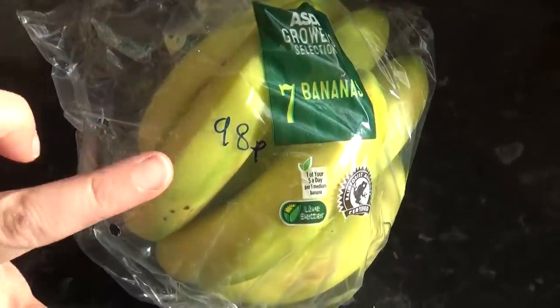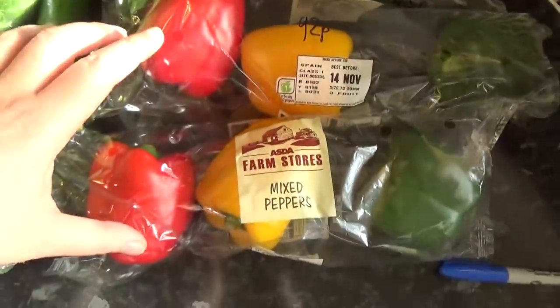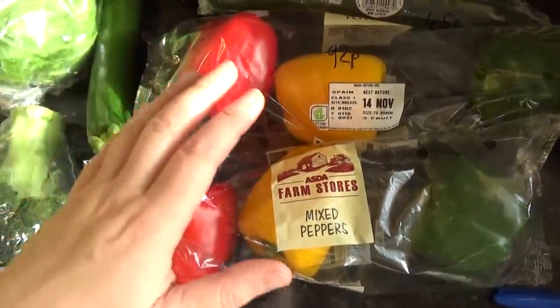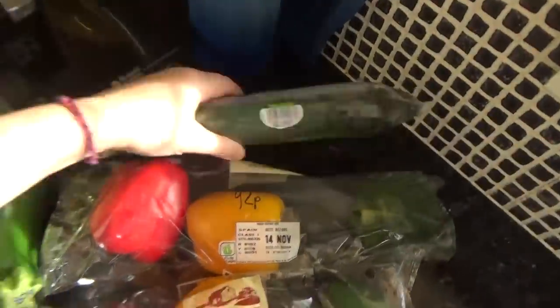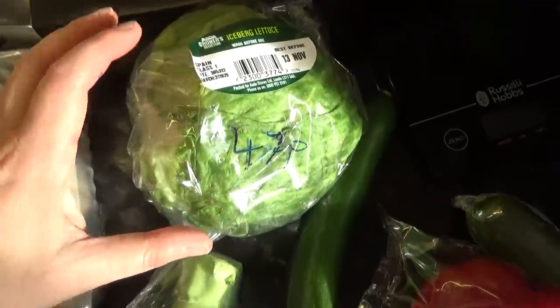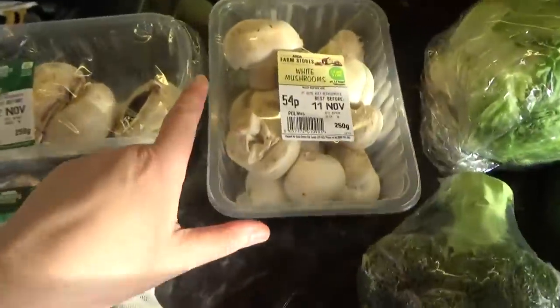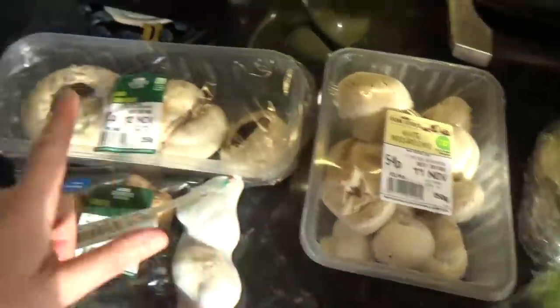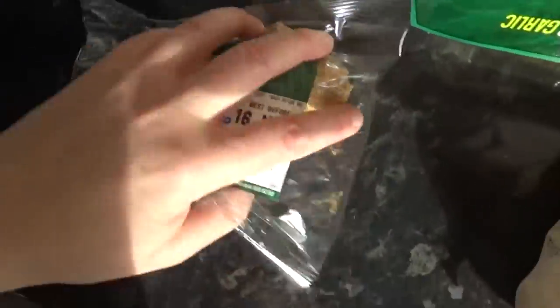I got seven bananas for 98 pence. 92 pence for a pack of three peppers — I got two packets because Izzy munches through them like apples. A cucumber for 45 pence, an iceberg lettuce that was 47 pence, broccoli 49 pence, white mushrooms 54 pence, jumbo mushrooms 90 pence, three bulbs of garlic for 69 pence, and ginger for 42 pence — there's that much for that.